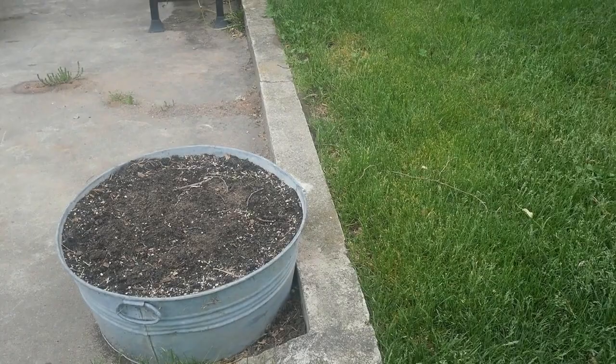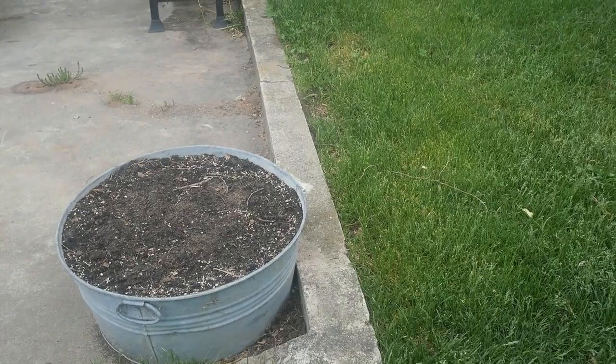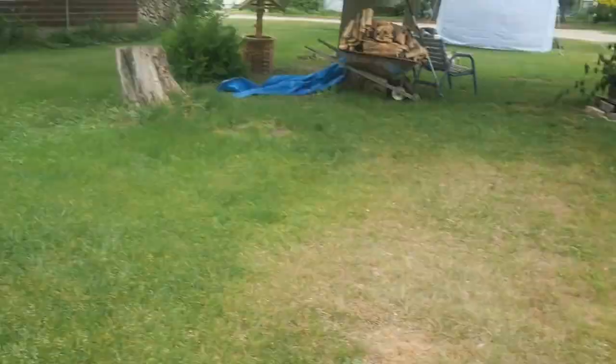Over there by the tree, that's the box that needs dirt, and then along there those few boxes are what I need to amend and put more dirt into.